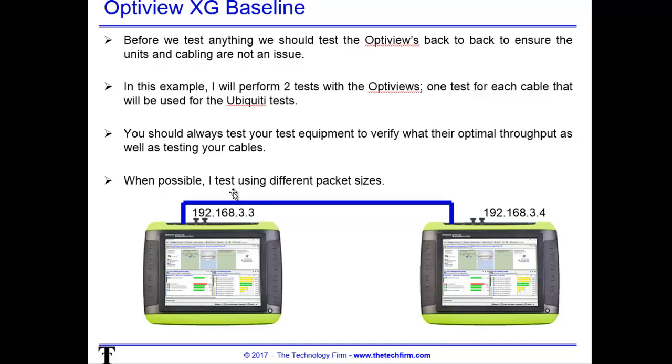First thing you do with your tools — even if it's two laptops — you always need to do a baseline. Just connect them up with a wire. In this case that's what I did with the OptiViews, just back to back. Give them a static IP if you need to — some will automatically get an IP. I gave them a static IP and did two quick tests, one with each cable you want to use. Sometimes you grab a cable that won't support gig speeds or doesn't have all the pins, and this is a great way to vet that out quickly.